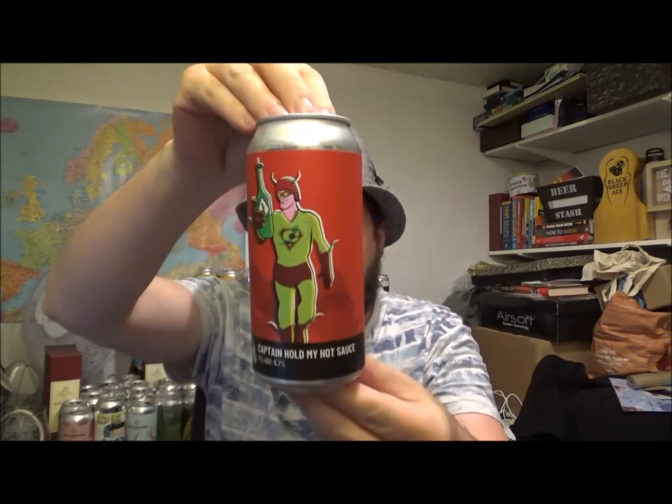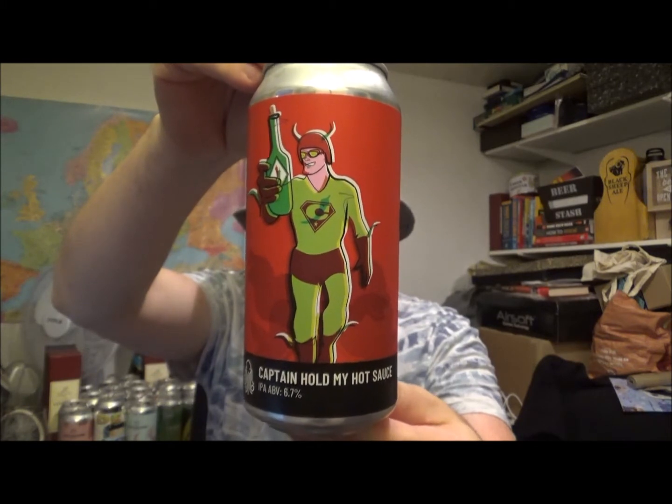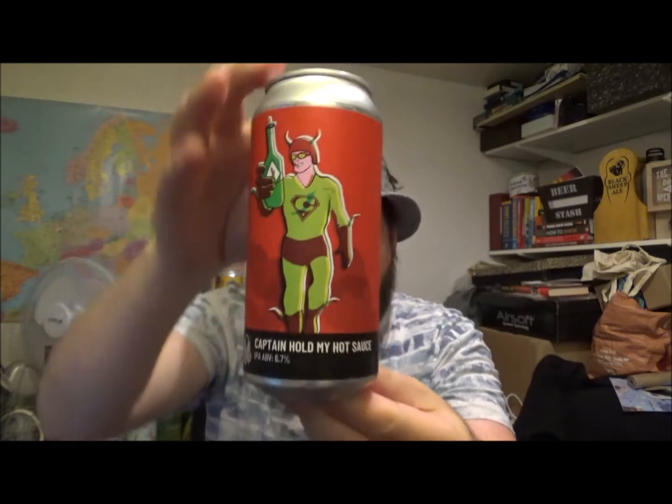Hello, thanks for joining me for another video beer review. Today we've got the latest release from Time and Tide, and it's a can of their Captain Hold My Hot Sauce. So it's an IPA coming in at 6.2% ABV, brewed with Sabro and Amarillo hops. It's their mouthwatering progressive range of unique IPAs.